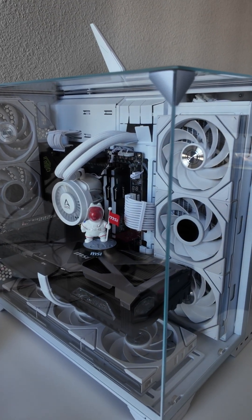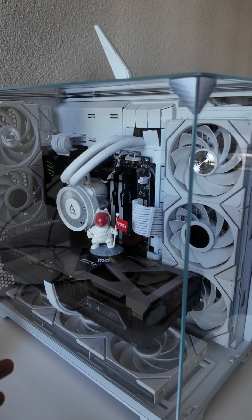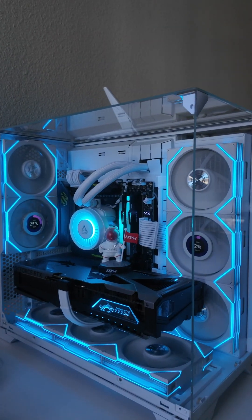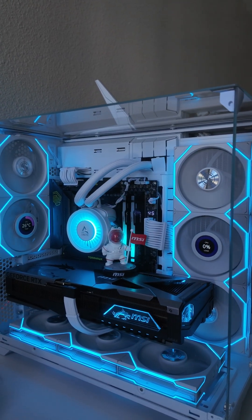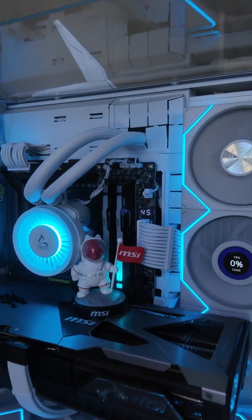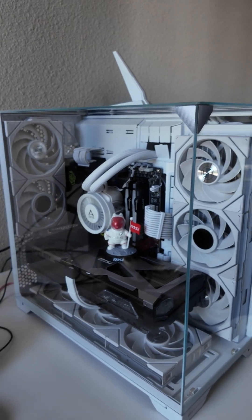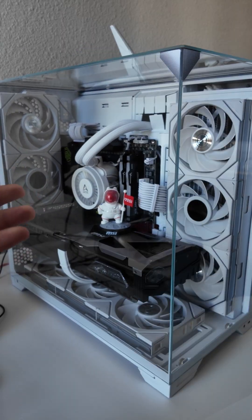This is my new build — or rather my old build — but I shifted everything into the O11 Vision Compact case. I went with it because I had white fans and pretty much everything was white. The only thing I'm lacking is the GPU and the motherboard, but I don't have the money for that right now.